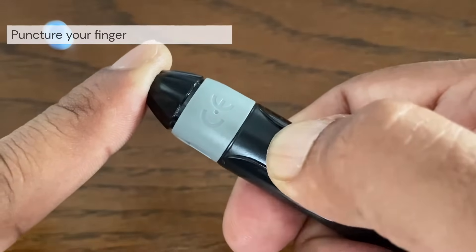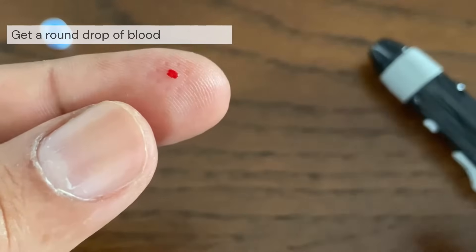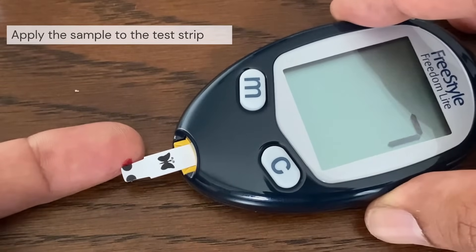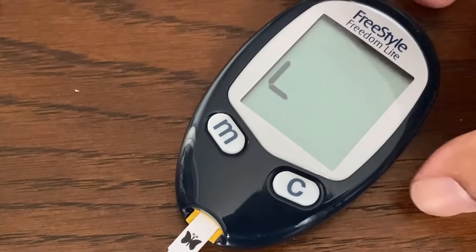Gently squeeze and massage your fingertip until a round drop of blood forms. You can apply blood to either side of the test strip. Apply your sample to the opening of the channel. Holding the meter at a slight angle, guide the channel to the blood drop. When it touches your sample, the test strip wicks blood into the channel. The channel should fill completely.